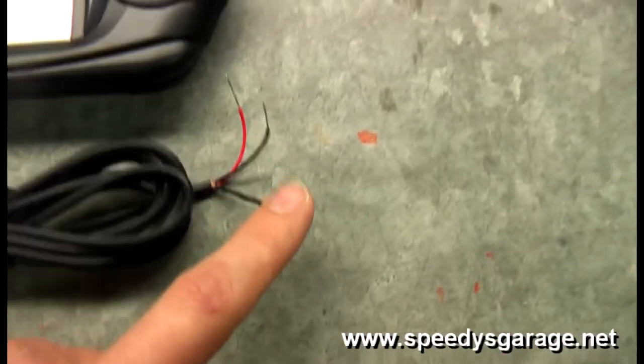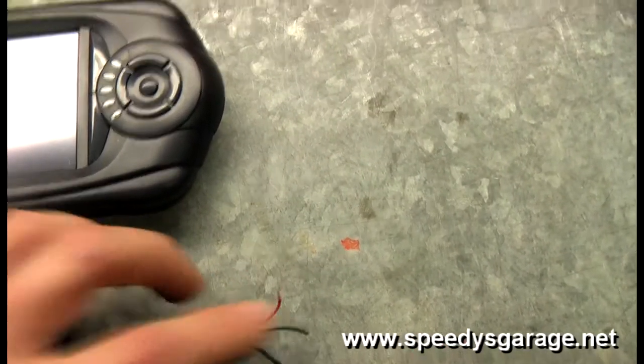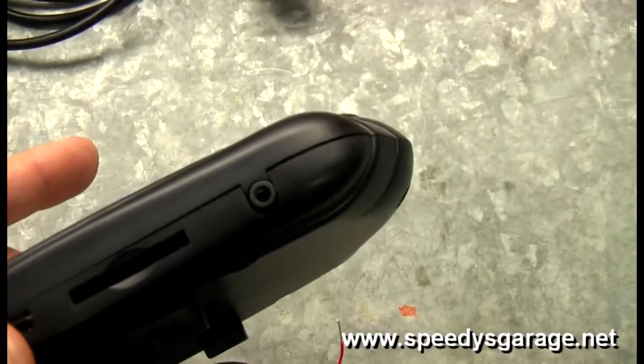It's a 90-degree 2.5mm stereo jack. It's got three wires: a common ground, an analog input 1, and analog input 2, and it plugs into the bottom of the Trinity in that jack.